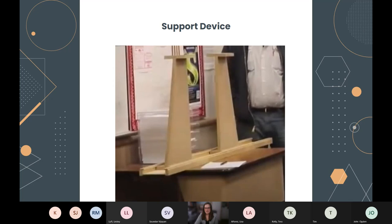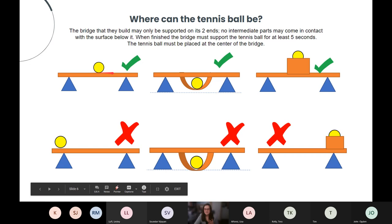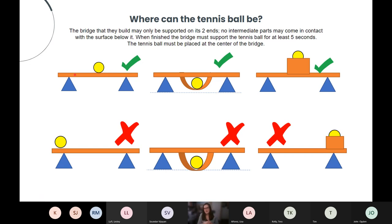The bridge needs to not be connected to the platform, nor can it touch the ground or be supported by anything besides the two edge plates. Things can fall off — that's fine — but if anything is supported from a place besides those plates it won't be considered effective. In the visual representations: the bridge is shown in orange and the tennis ball in yellow. The top row shows acceptable configurations; the bottom row shows unacceptable ones.